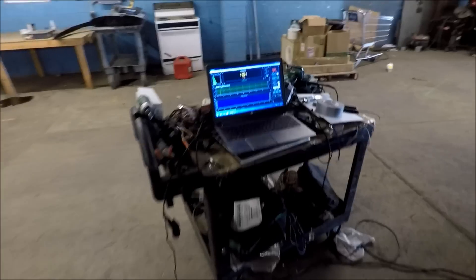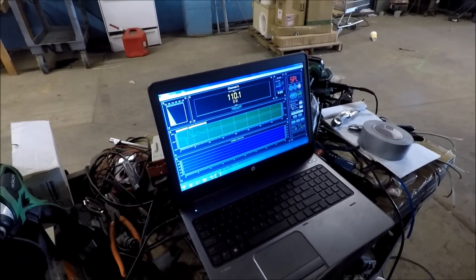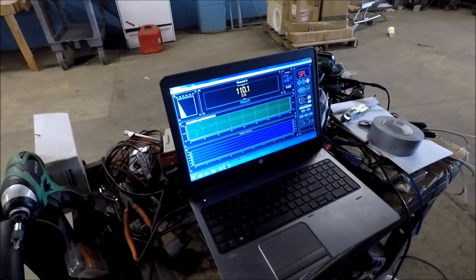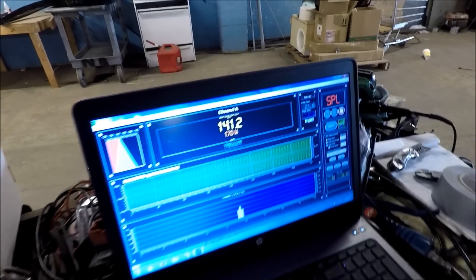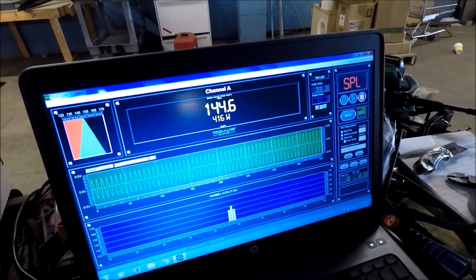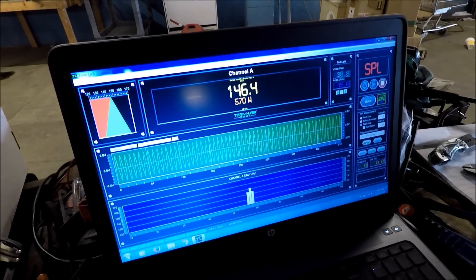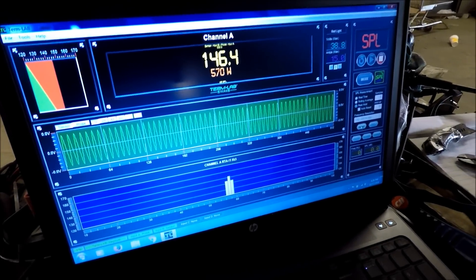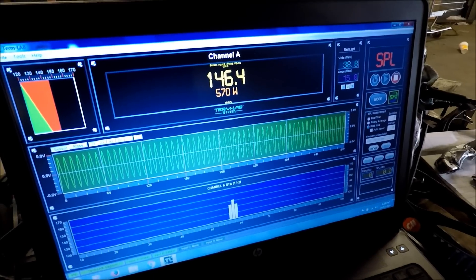We're gonna start off rolling it up to about rated power — 500 watts — and see what kind of score we get. We're a little over rated power at 570 watts, doing a 146.4 dB.